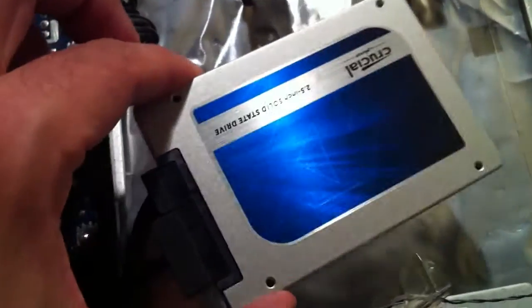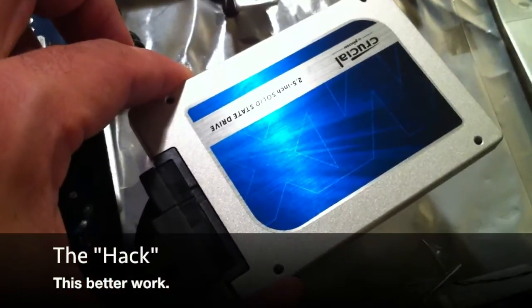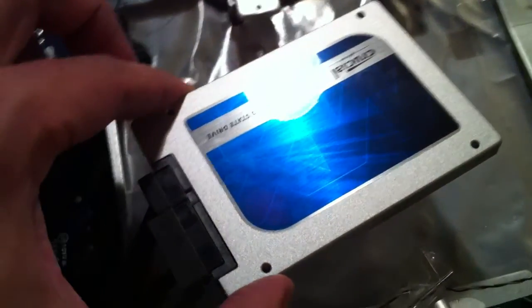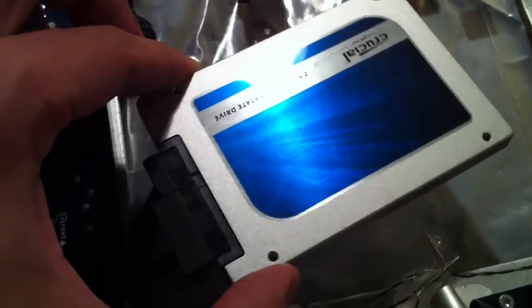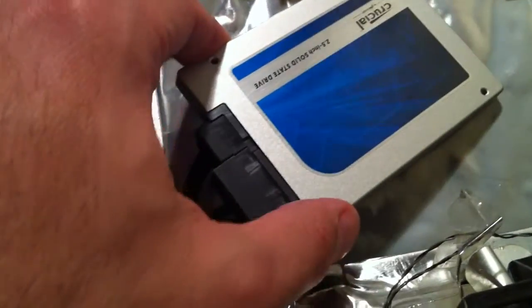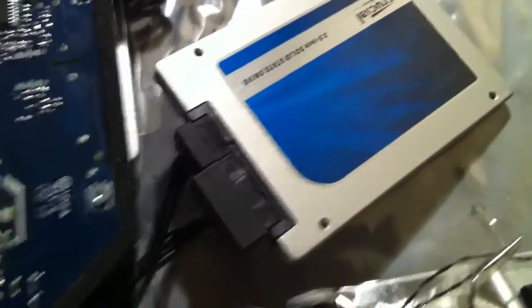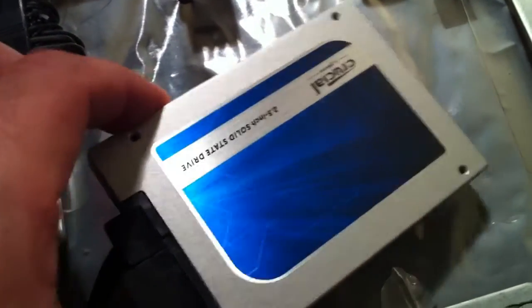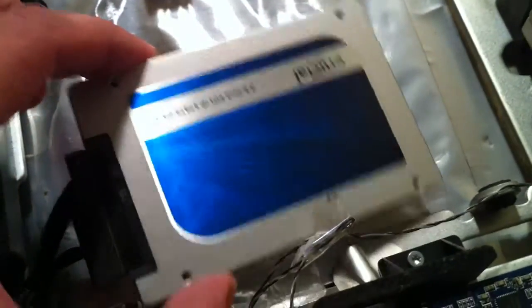As you can see, I've already plugged in the new drive. I took it out of the caddy — I don't know what I'll do with that, maybe return it. This is interesting — it just sort of rests there like that. These cables are very stiff, so this isn't so great. I don't know if this thing's going to move around when I tilt the computer up to its normal position and it just falls. It doesn't seem ideal.